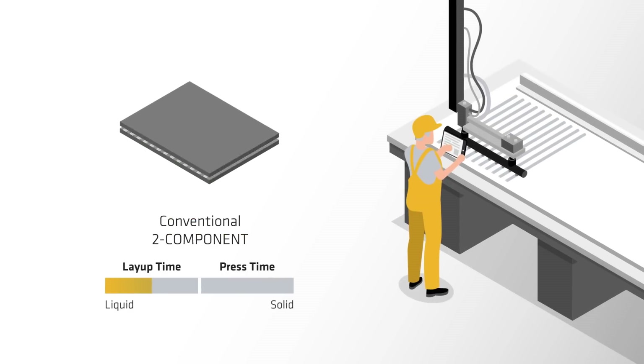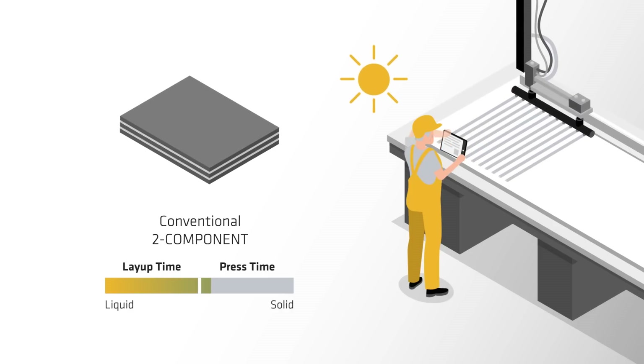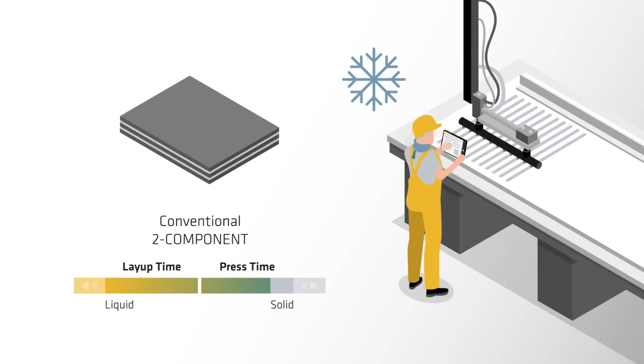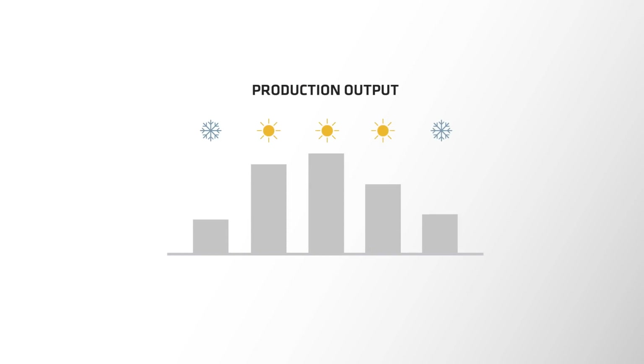Traditional two component systems have a fixed open and press time. Changes in workshop temperature during the day or season will shorten or extend these times, and can lead to challenges that impact on production cycle times and number of produced panels.